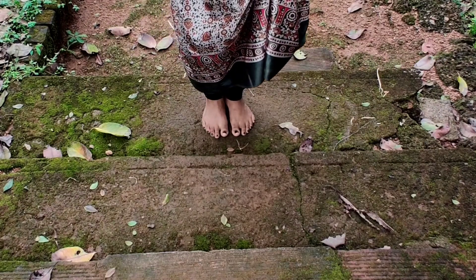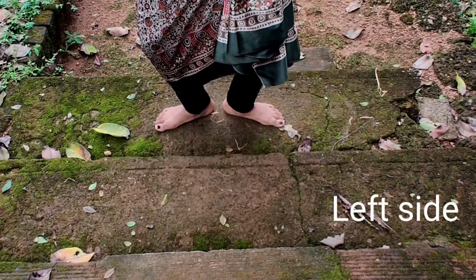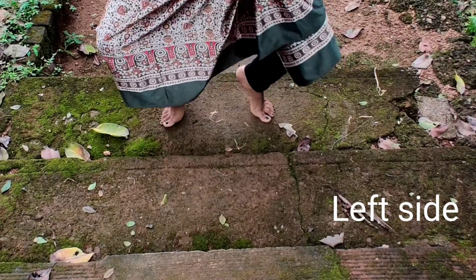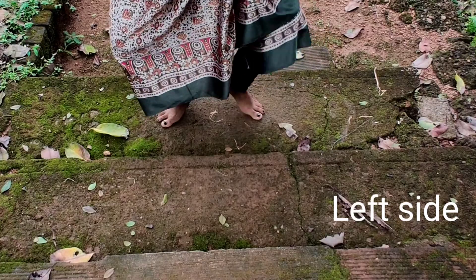Now the left side. Left, right, left, left, right, jump, left, jump, left.